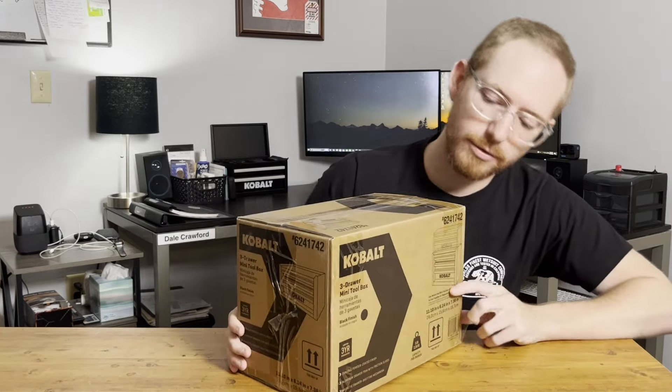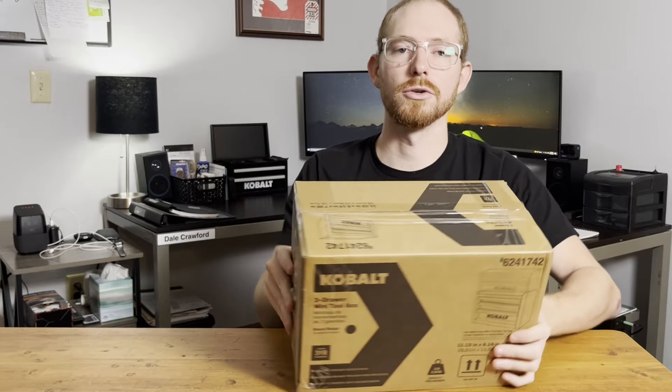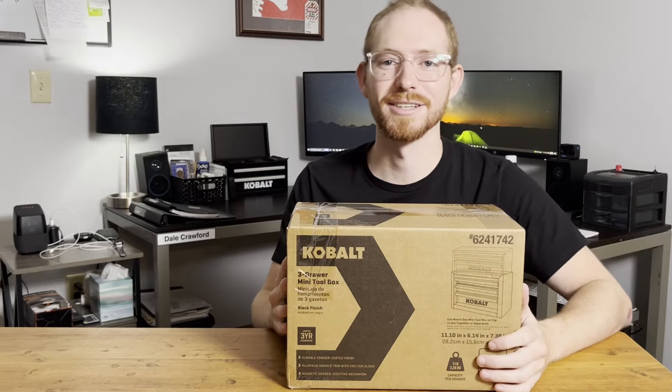Hey, what's up guys, welcome back to my channel Dale Does Stuff. Today's video I'm going to be showing you what I believe is the best way to organize your EDC. I've already got the top portion of this, but Lowe's just released the base so I ordered it. They're fairly inexpensive — I got this for $25 and with shipping about $32 total. This is the base of the mini toolbox complete set and I already have the top, so let's get this unboxed and I'll show you how I plan on organizing it.